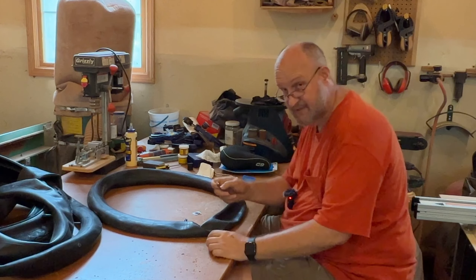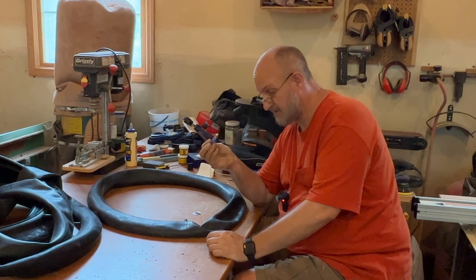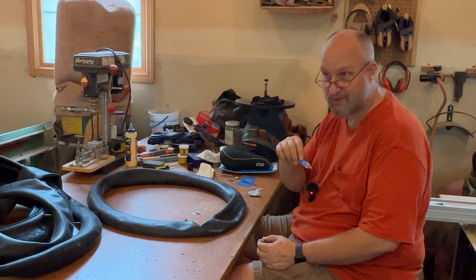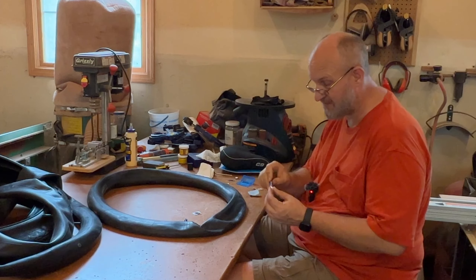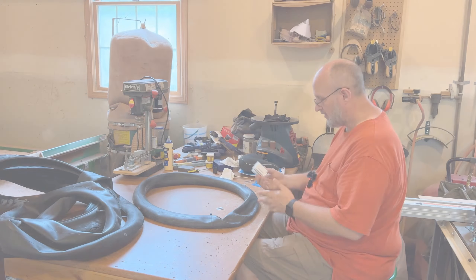It appears that since I used this kit a year and a half ago, the glue has completely dried up — so that's not going to be any good to me. I need to stop recording, jump in the truck, run down to the bike store, and see if they've got any patch glue I can use for the repair.